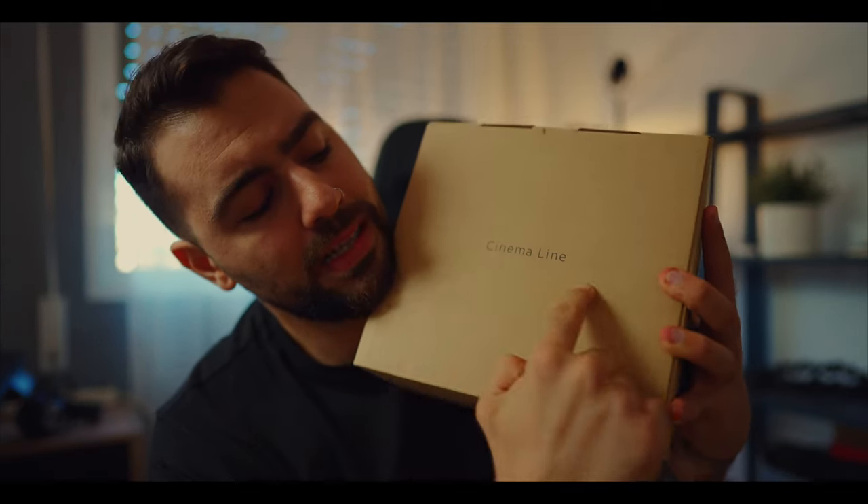Hola a todos amigos de YouTube, aquí es Daniel Giorgiani y bienvenido a un nuevo video. En este video quiero hablarte de CinemaLine. Esta es la escrita que ves cuando compras una FX3, o probablemente todas las cámaras Cinema de Sony.